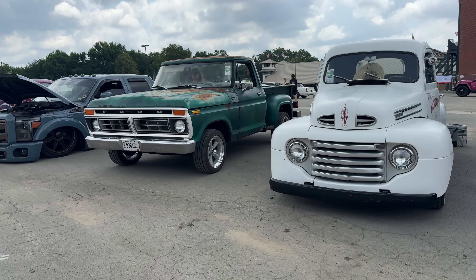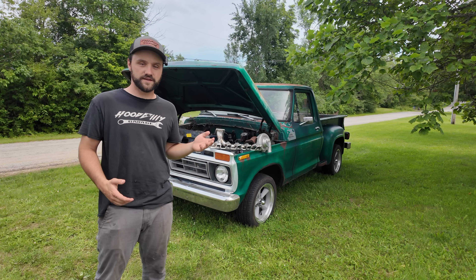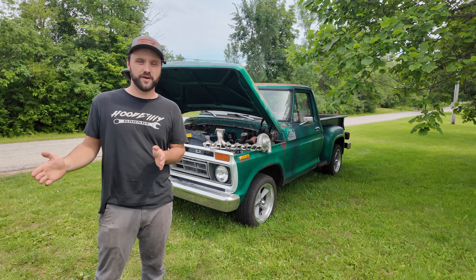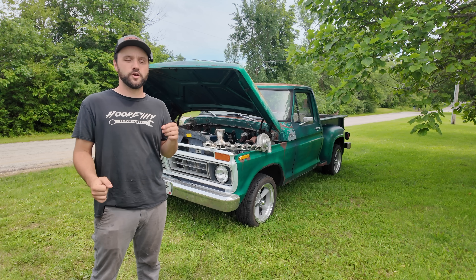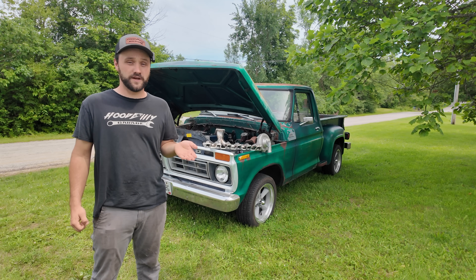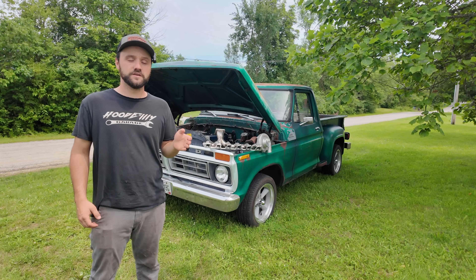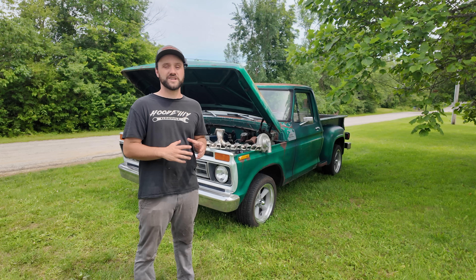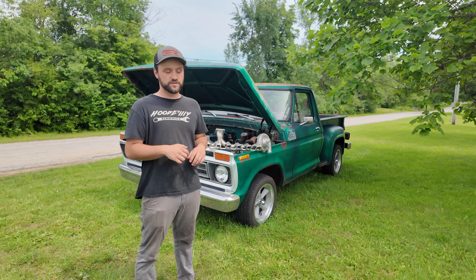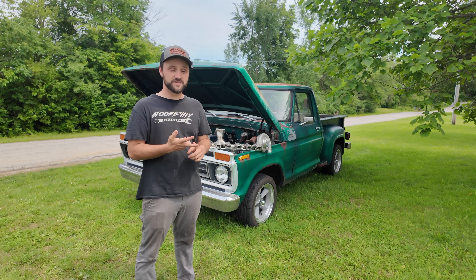So today we're going to drive it, test it out and see exactly what we're running at. This isn't going to be a rough guess — we're going to completely fill the tank up, drive an hour to London, Ohio, and then once we get back, go back to the same gas station, check how much fuel we've used by filling it all the way back up, then divide that by the miles driven. This is one of the most highly requested videos since EFI swapping this F100.